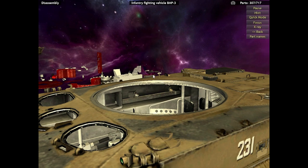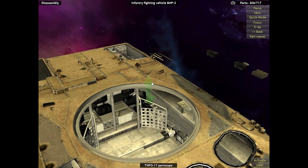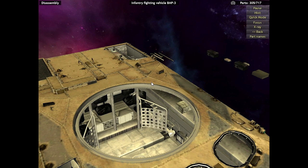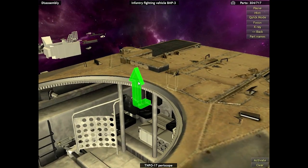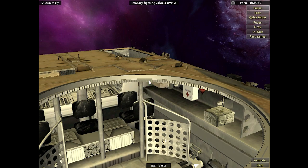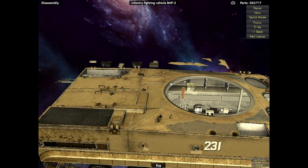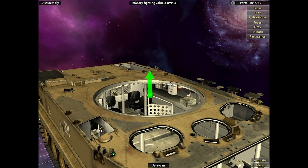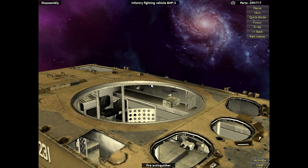Now we can see us removing the periscopes, which you've probably been seeing all across the BMP. For those who don't know, periscopes such as these are standard for almost all modern armored vehicles — they work almost exactly the same as toy periscopes that kids play with, and they offer the crew and passengers a safe way to see what's going on outside without risking getting shot. Now we're back to removing spare parts and bits and bobs. As soon as we are done removing these last few jerry cans and jackets, we can finally move on to the engine.